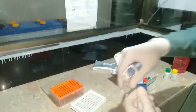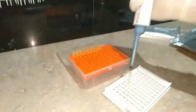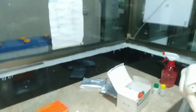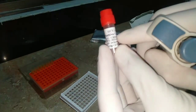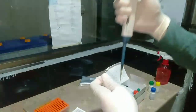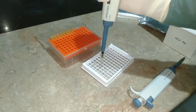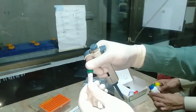We put 100 microliters of HCV AB diluent into the first well. Similarly, we put 100 microliters of diluent into the second well, which acts as the positive control — the first well acts as the test sample. We put 200 microliters into the third well, which acts as the negative control. Then we take 10 microliters of the positive control and put it into the second well.